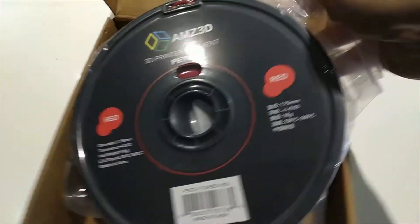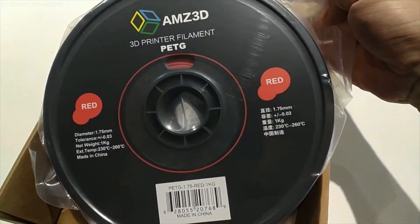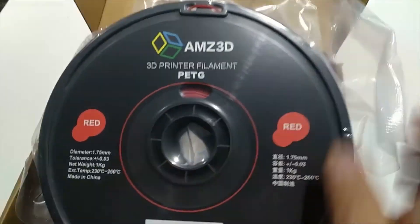Hey guys, in this video I have the AMZ3D PETG 1.75mm filament. I picked this up from Amazon recently and wanted to share my experiences with it.